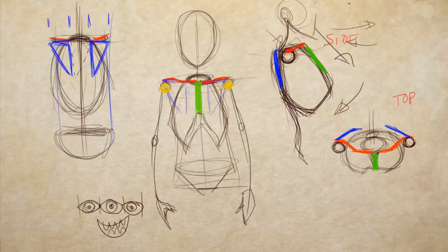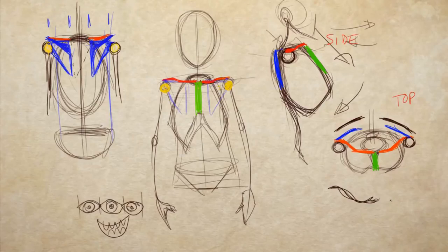How does the scapula connect to the clavicle? On the scapula, there's a part that protrudes upward with a little notch at the end, and that connects to the clavicles. There's also a socket area — that's where the arm connects. It's important to remember that from the top view, both the scapula and clavicle have an angle — the scapula is not flat against the back. It follows the ribcage, which is curved, and so does the clavicle.